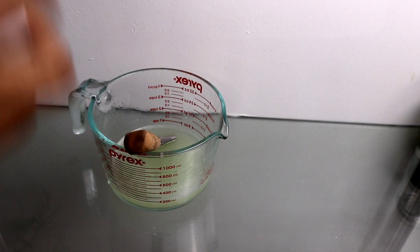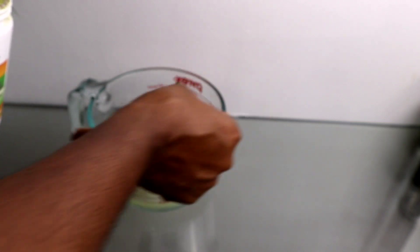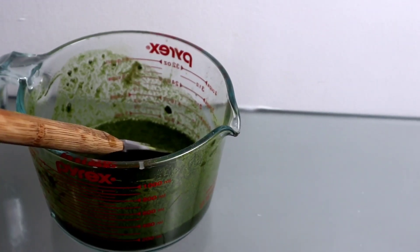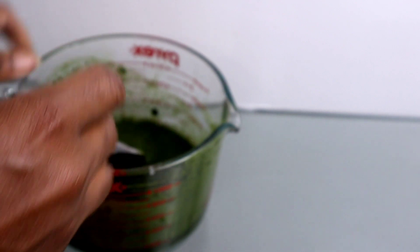Then I'm adding my moringa — about two tablespoons of moringa powder to the mixture — and I mix this up. Then I'm going to go ahead and add my apple cider vinegar.